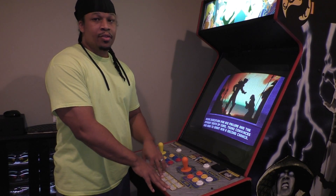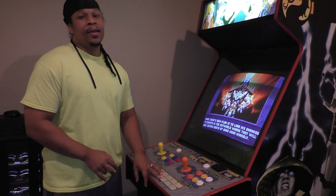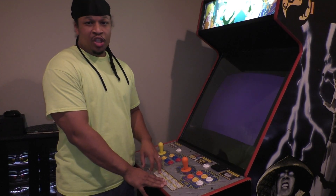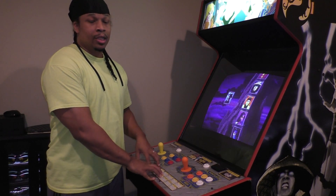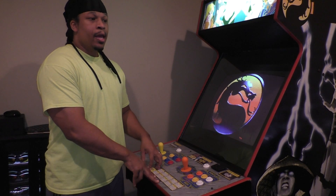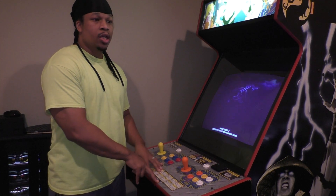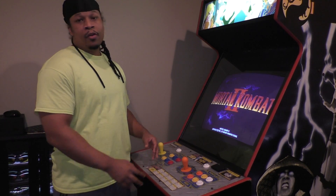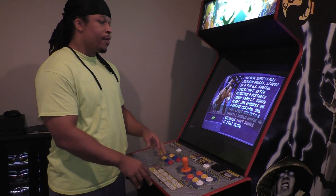This machine right here is a PC-based machine that runs digital versions of the arcade PCB. Basically, someone took an actual arcade board, used a data extraction device, and simply extracted the data off the arcade PCB digitally. Now I have that file on a PC, and what's running that file — that ROM image — is the emulator, which is called MAME.